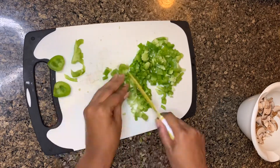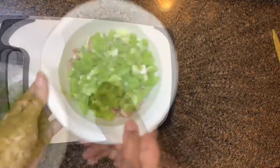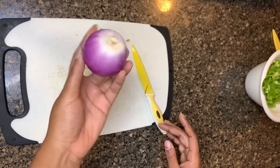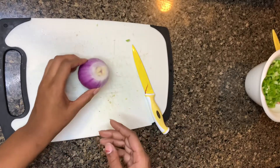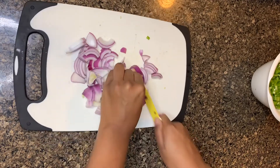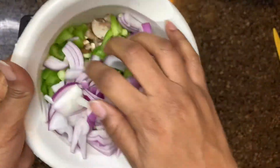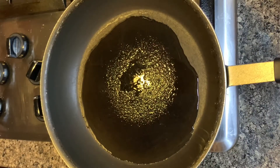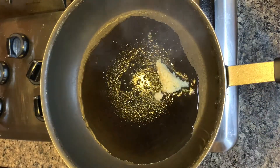As long as I don't cut myself I think we're in the clear. I'm adding the pepper to the bowl as well, and then we're gonna get these onions cut down. I prefer purple onions with my Philly cheesesteaks — they have a more sweet kind of flavor to me. You can use yellow onions, that's perfectly fine. Once we're done with the vegetables we're going to get started cooking our meat.